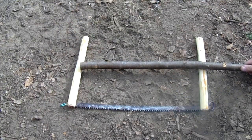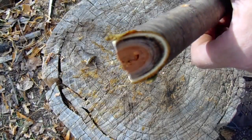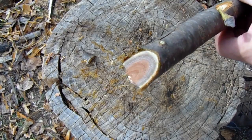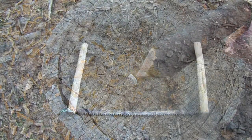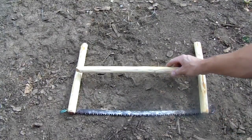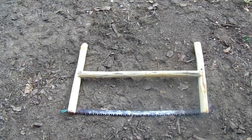Now I can measure and cut for the crossbar. The crossbar needs to have both ends carved to a flat point like this. Now that the cross piece is carved and cut to the correct length and shape, I need to cut some notches in the uprights for the cross piece to fit into.